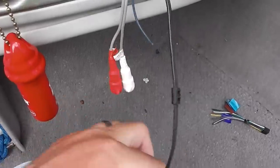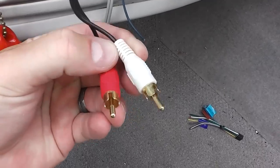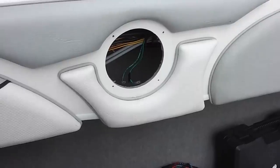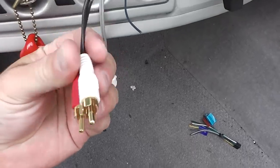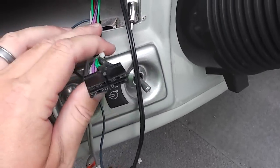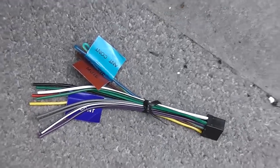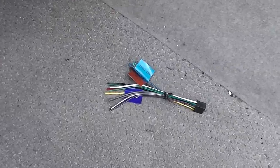I've only got two speakers in this boat, so some of these won't be used. I will be using these RCA right and left that correspond with the speaker, which is going to go on the other side of the boat. I'm going to document the entire process on video. The first step is to cut these wires and then mate them with the Kenwood wiring harness, so that will enable it to plug into the back of the Kenwood.